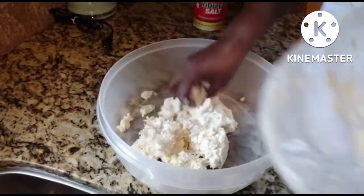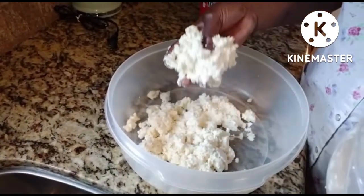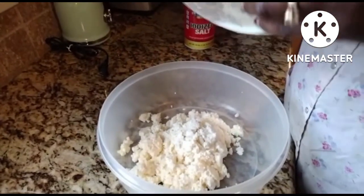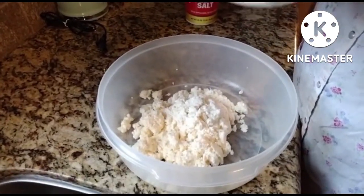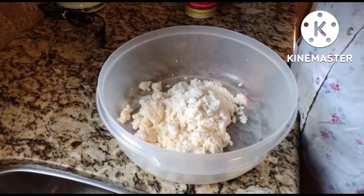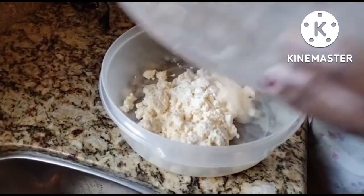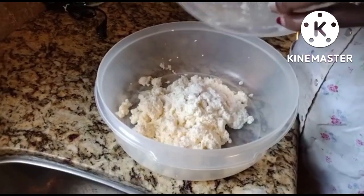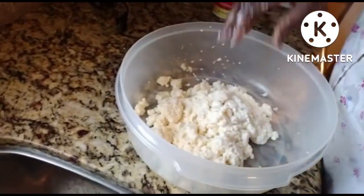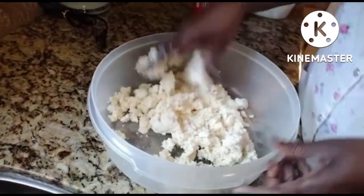What are you doing, mom? This is yucca — grated yucca. And what are you going to be making with this? I'm going to make something — I don't know how you call it in English, but it's called 'boy' in my language. And what are the ingredients that you need to make it?